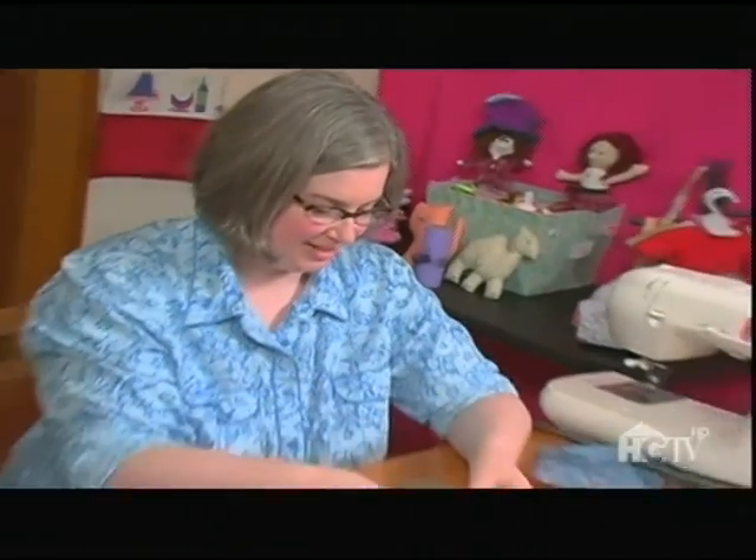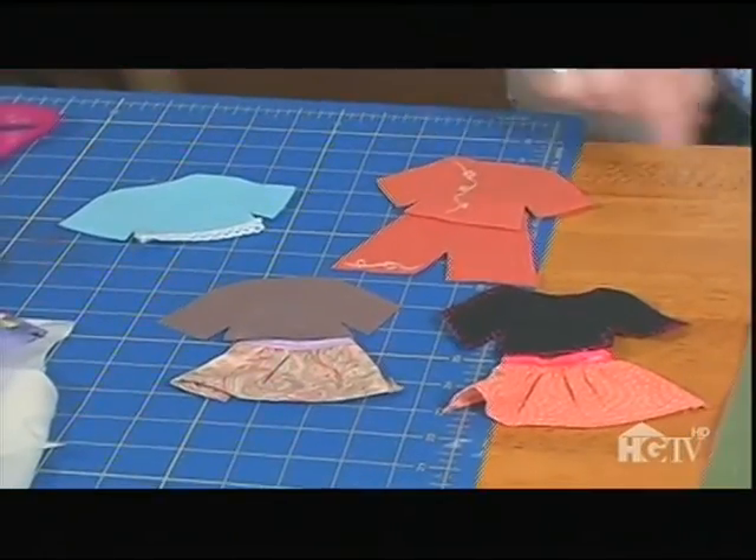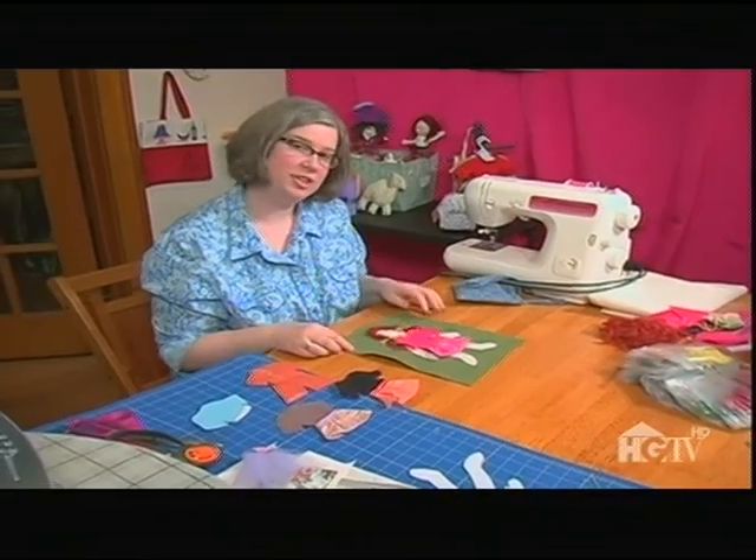I finished the dress, and I think it looks adorable. I made a few other outfits, and I'm ready to add the backing fabric to the storage pocket.